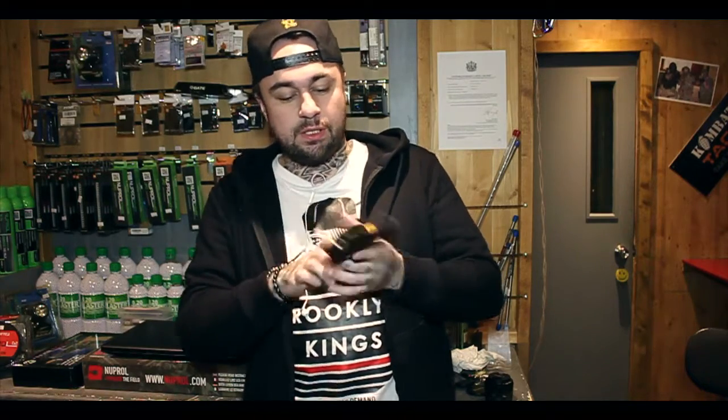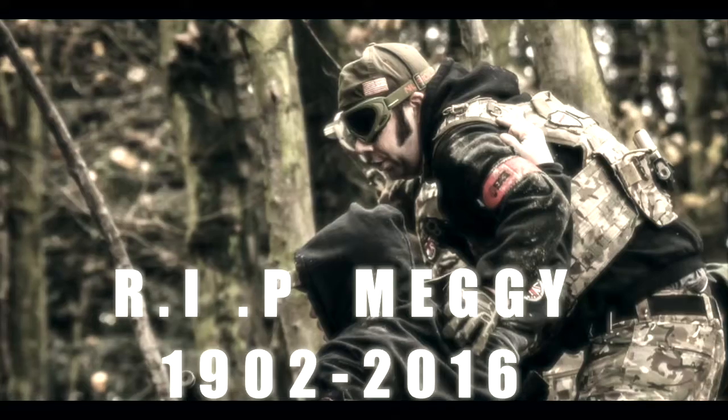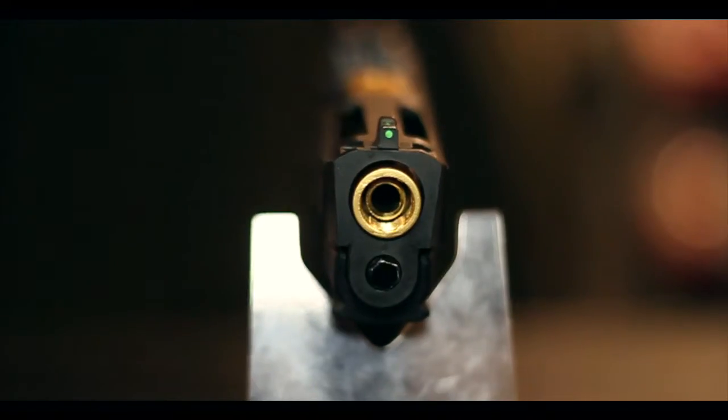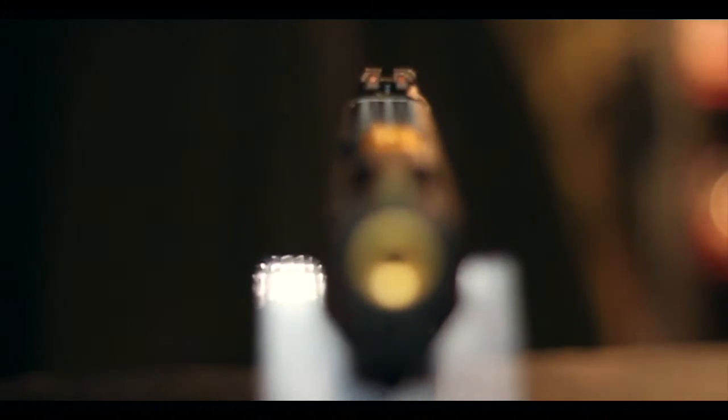What I've got here is my own personal pistol, which is also a WE Big Bird, but it's not full auto. This is the Wet Edition! Oh my God, this makes me wet!